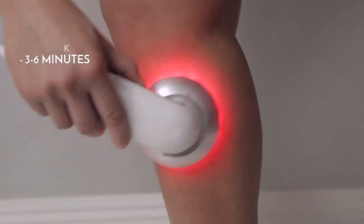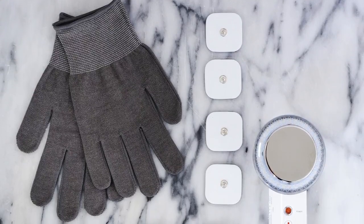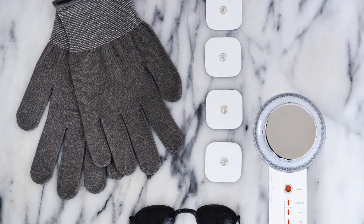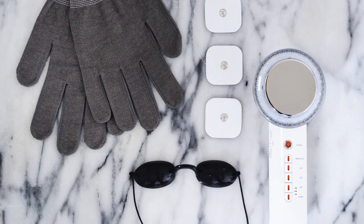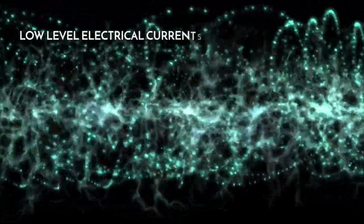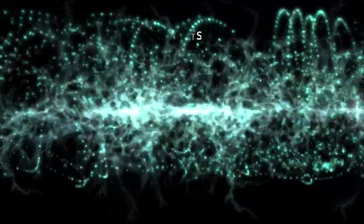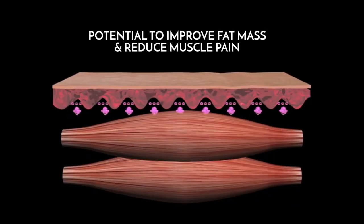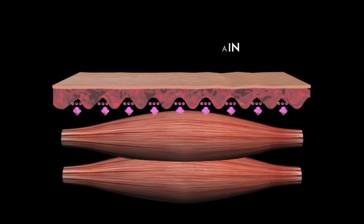Apply to each area for three to six minutes. The Beauty Boost sculpting device also comes with gloves and massage pads, which are designed to be used with the EMS electric muscle stimulation function. This function stimulates your muscles with low level electrical currents allowing them to contract. These muscle movements have the potential to improve fat mass and body fat percentage and reduce muscle pain.